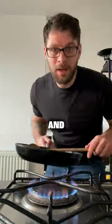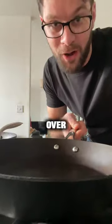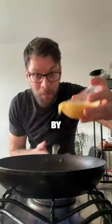Remove the crispy bacon from the pan and place it back on the heat. Place another pan over high heat. Add 10 grams of butter into the first pan, followed by the eggs.